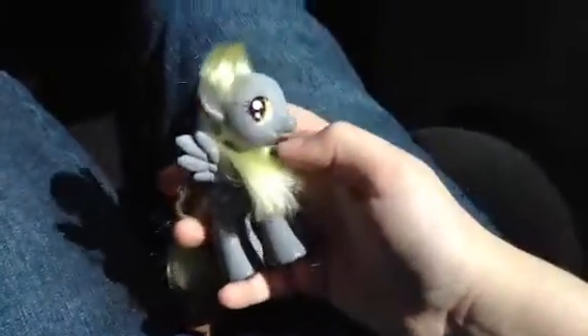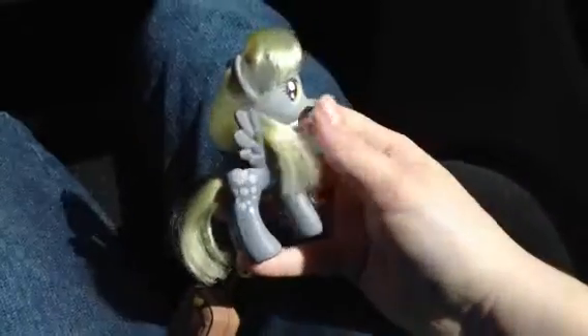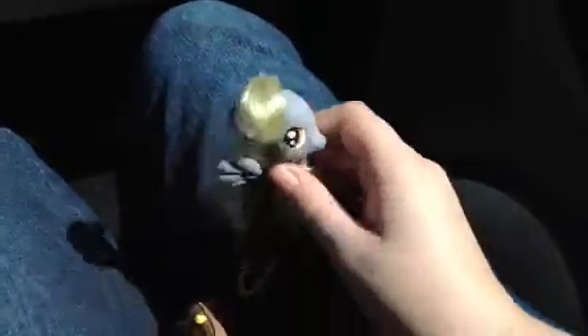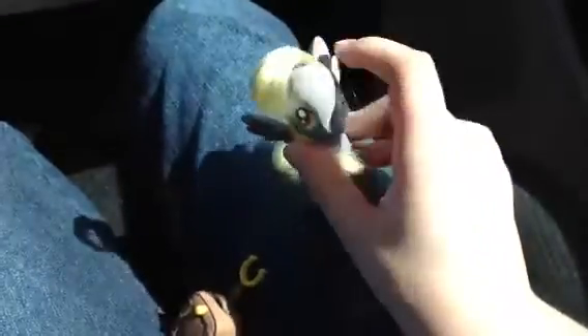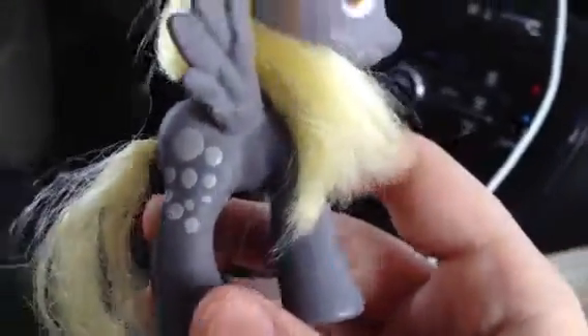If anyone wants me to make a custom — not for them, but just show a custom, or make a custom and then show it — I can't send any customs out, but I'd still make them. So if you have any custom requests you want to see me make, please put them in the comment section below. The last Derpy's color was really off and the hair color was also really off.